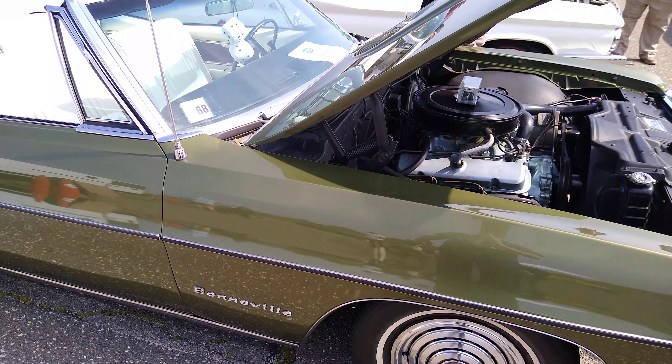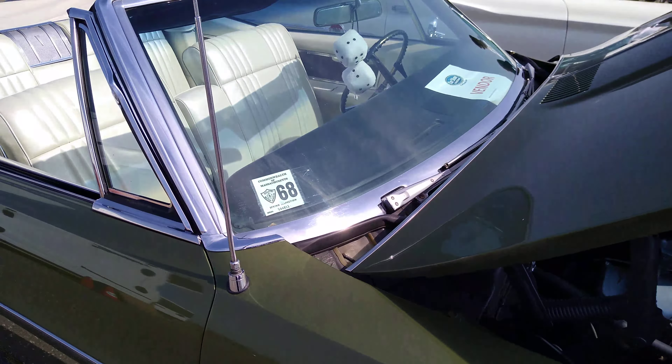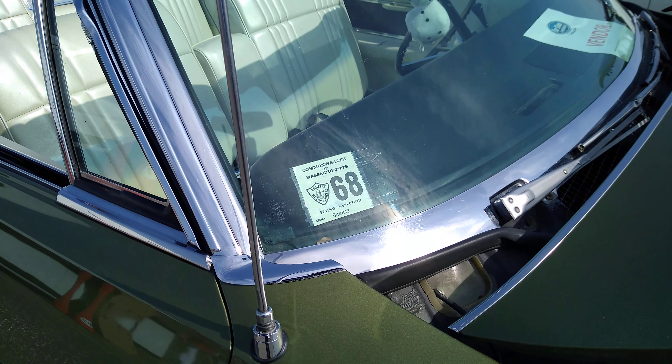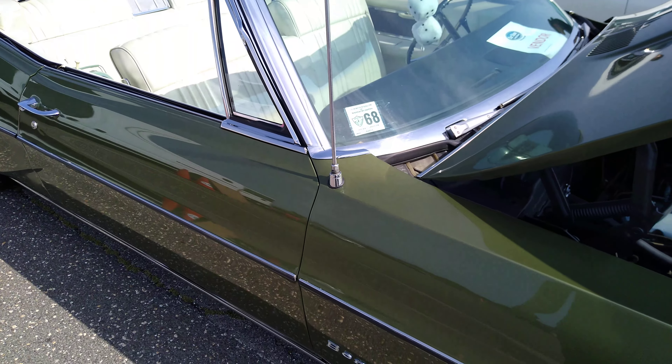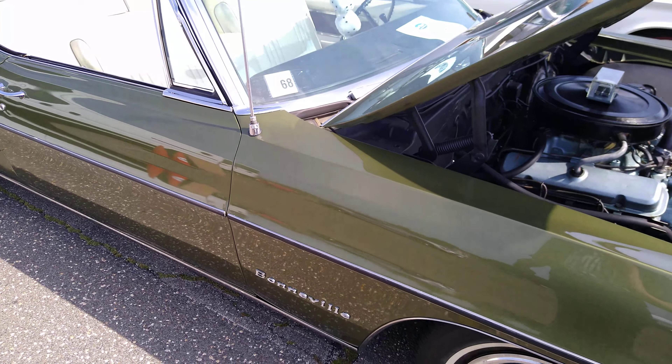A little bit of wind — I hope that's not showing up on the camera. Massachusetts. 68. Spring inspection. This might be older than I thought.